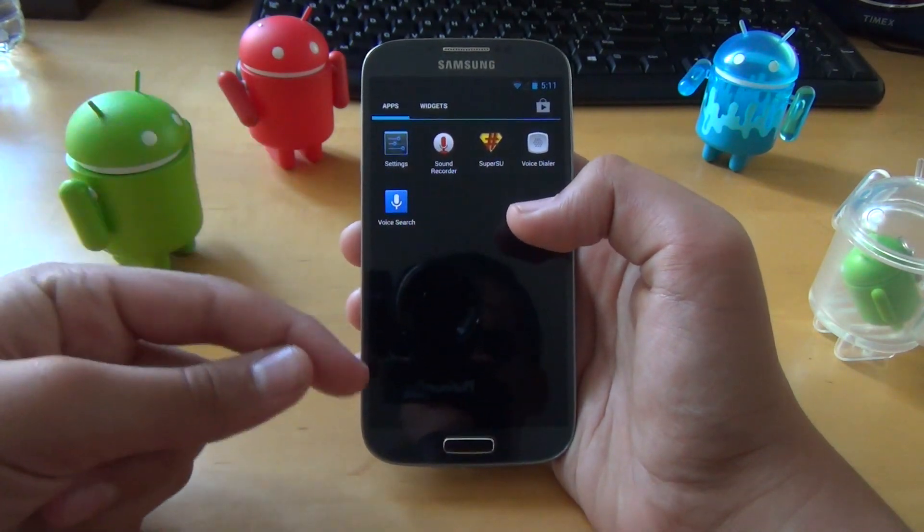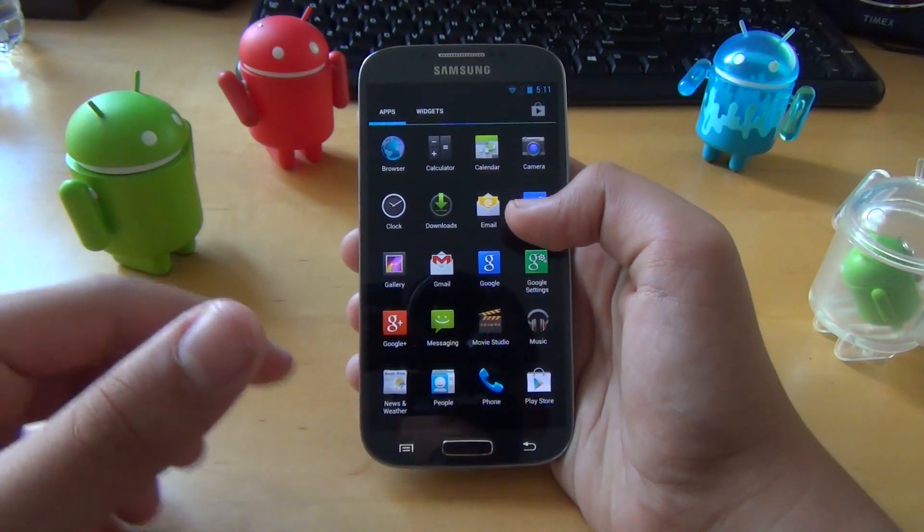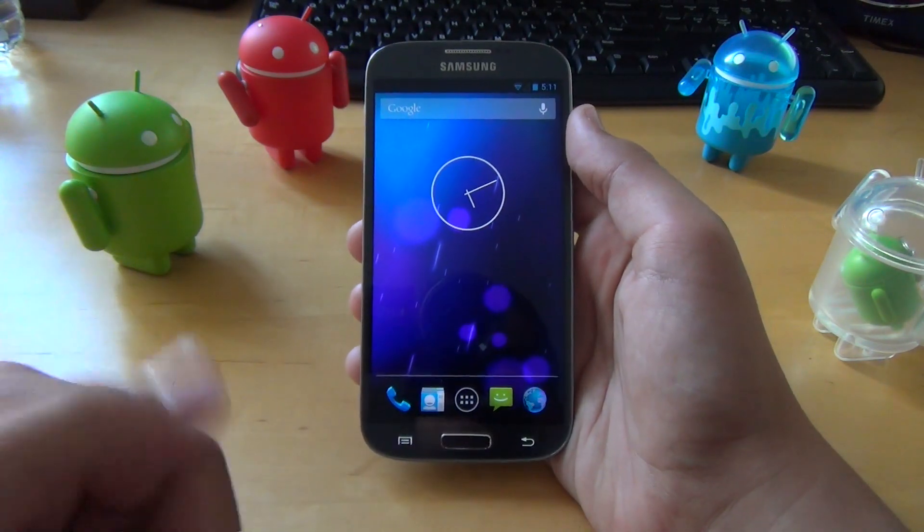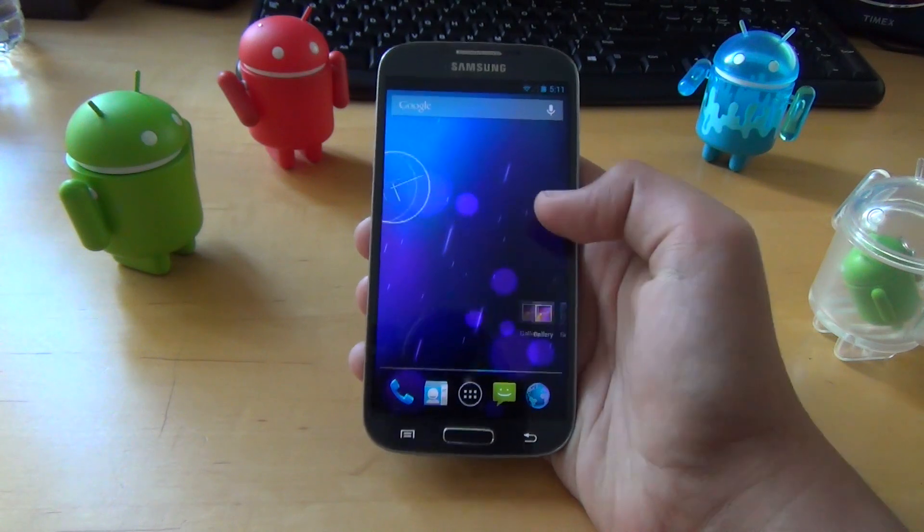I'll have all the links down below. Hopefully the developer will spread the love of this great ROM to devices like the Verizon and Sprint S4 in the near future.